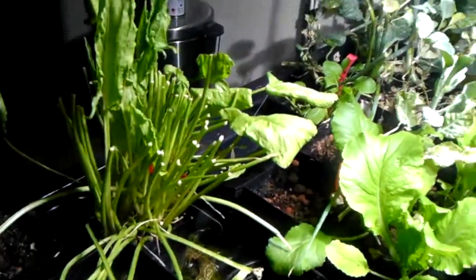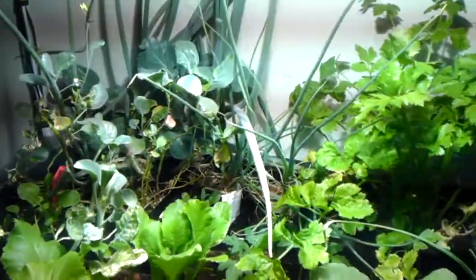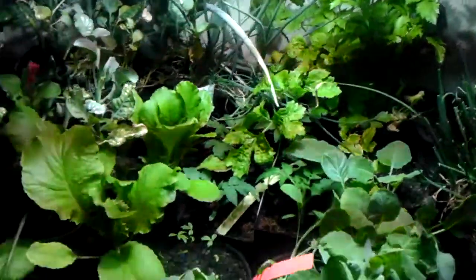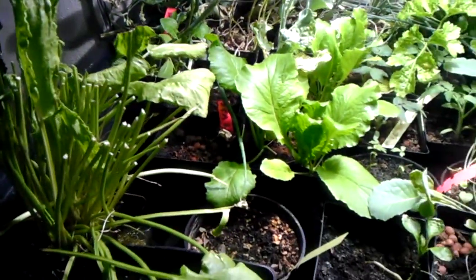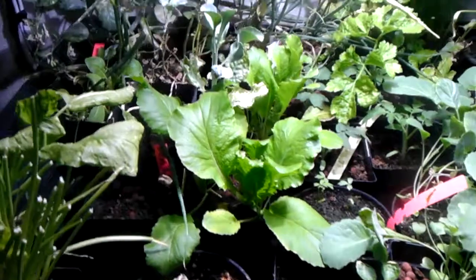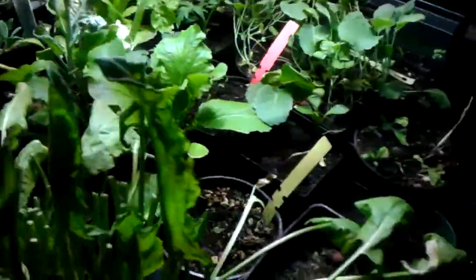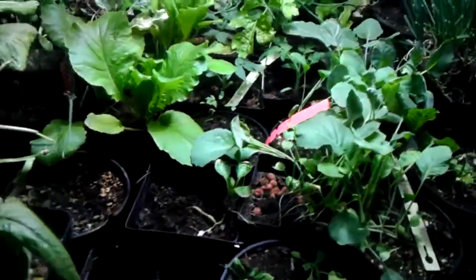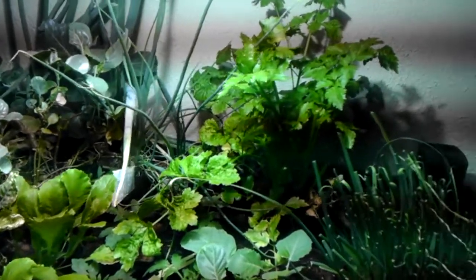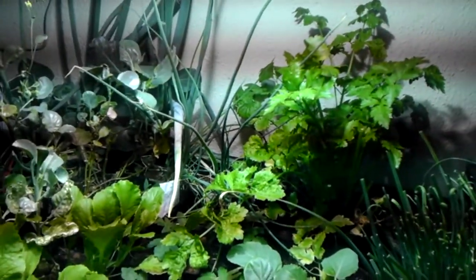I'm going to be starting some garden outside soon in my greenhouse, but for now I kind of like where things are going with this. Things grow really nicely in here — it's steady results. We have the ebb and flow on for every hour, just for 15 minutes, then off. And the lights here are on from about 8 o'clock in the morning until about 11 o'clock at night, so you do the math.